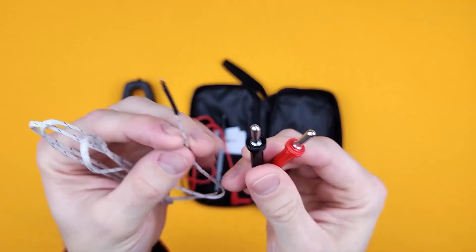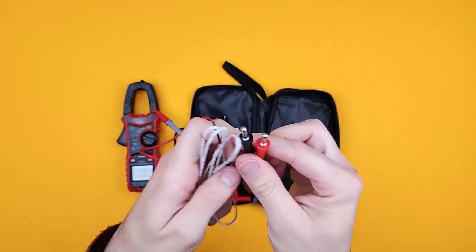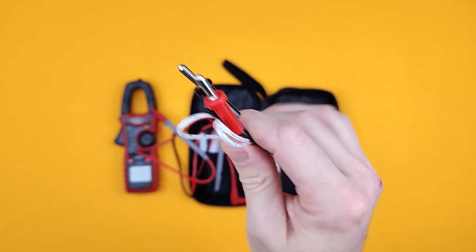This just plugs into the bottom and then you put it where you need your temperature reading. Always good to have these — a lot of people don't understand what these are for, but this is for temperature.